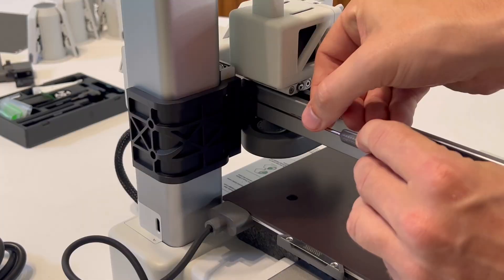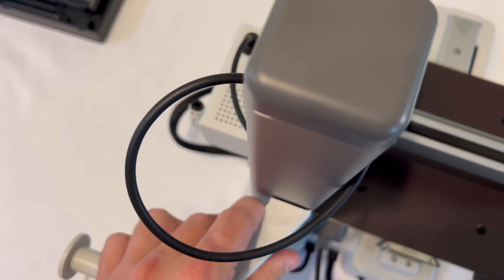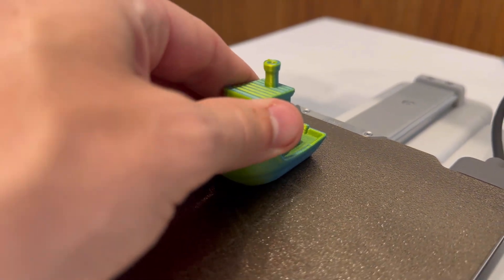So you've set up your Bambu Lab A1 Mini and you're looking to print 3D prints from your cell phone. I'm going to show you how to set up and connect your phone to your A1 Mini to be able to print files straight from your cell phone.